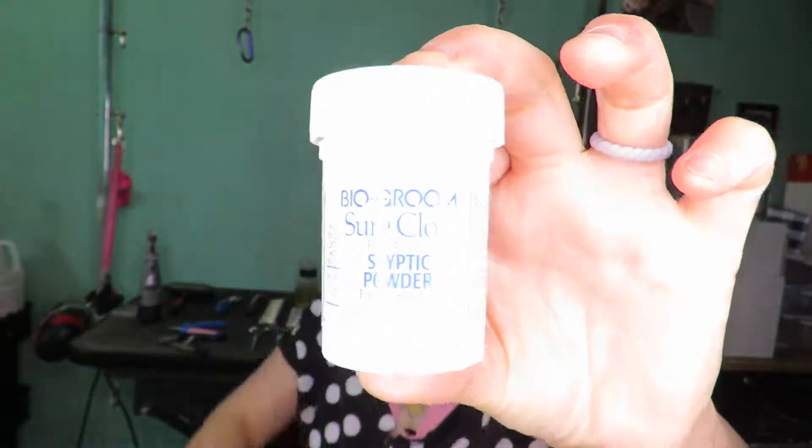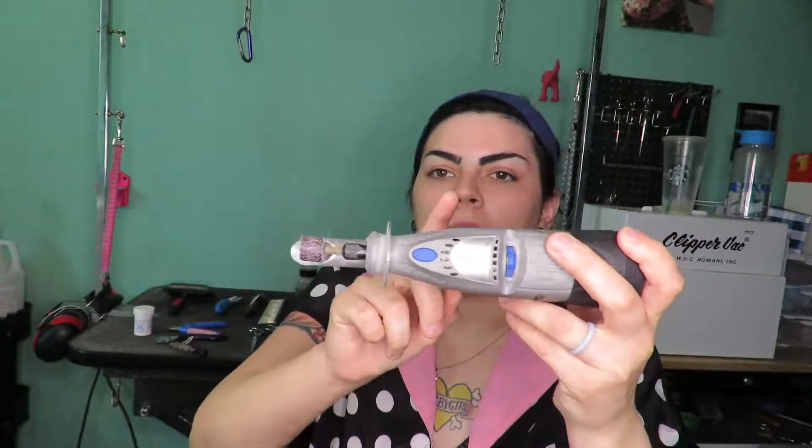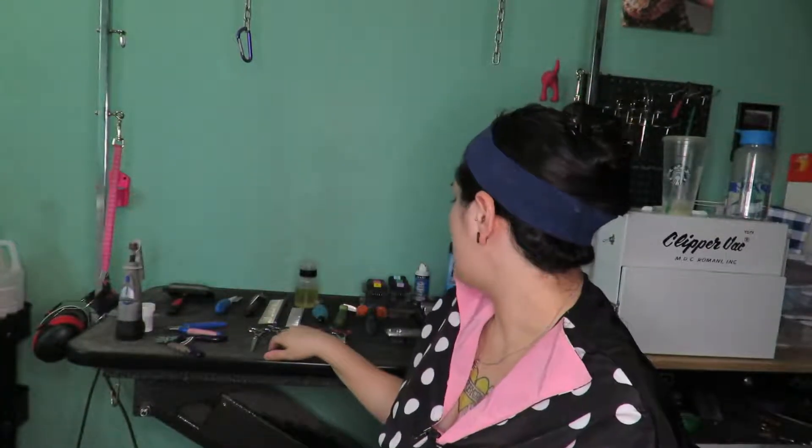When you're a new groomer or grooming your own dog, you may accidentally hit the quick, so it's imperative to use a clotting powder. This one is from Bio Groom — I've had it a long time because I typically don't hit the quick, but it will stop the bleeding. In addition to clipping nails, I also use the Dremel. This Dremel 7700 I would not recommend for someone inexperienced because it won't stop if you catch hair in the mechanism. However, Dremel makes a pet-specific one that is safeguarded — if anything gets caught, it will stop immediately.